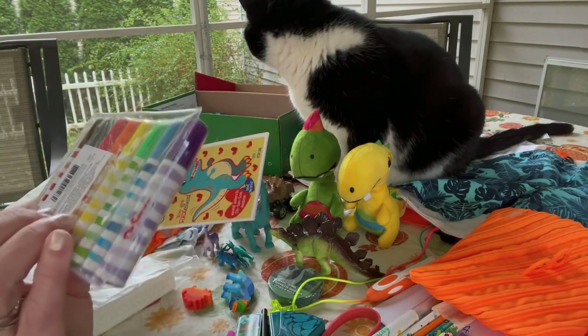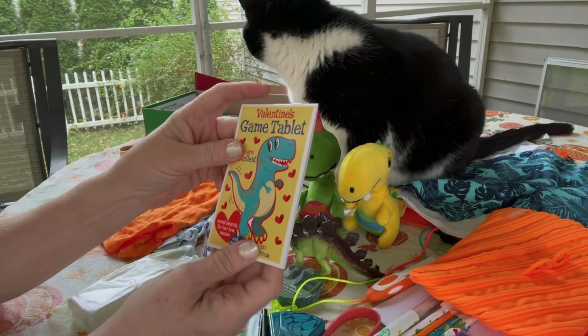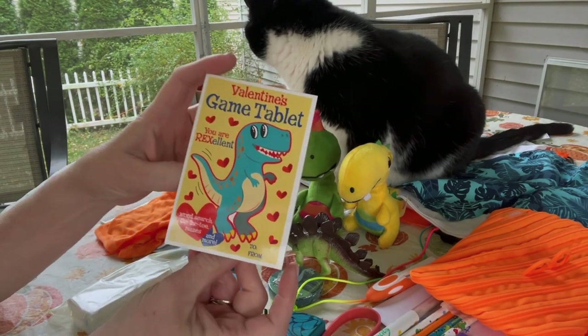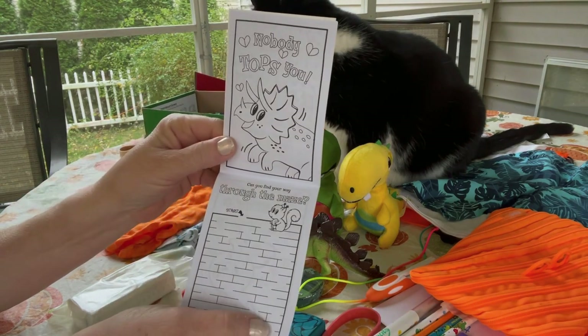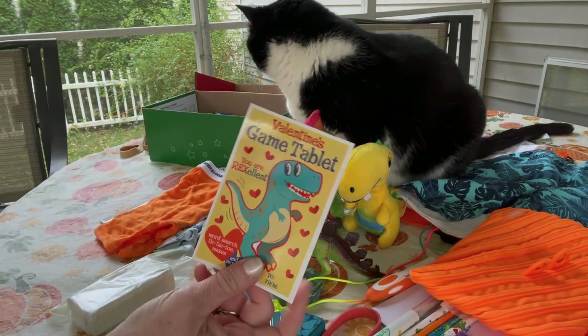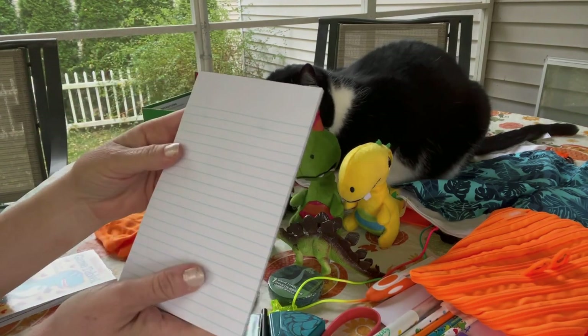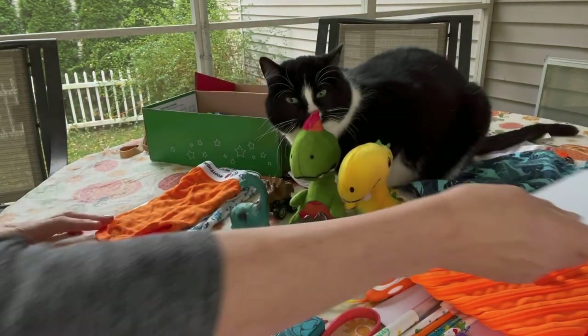He has a bar of ivory soap in the larger size. He has Dr. Seuss mini washable markers. He also has a little mini coloring book and game tablet from after Valentine's clearance — it has a dinosaur on the front cover with some other dinosaurs and games inside. He has a small legal pad for extra lined paper.